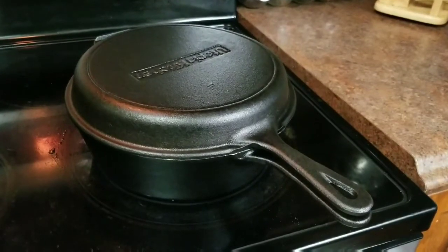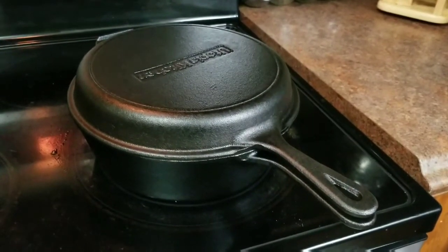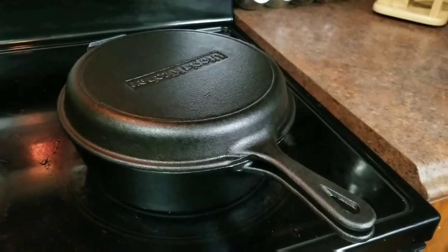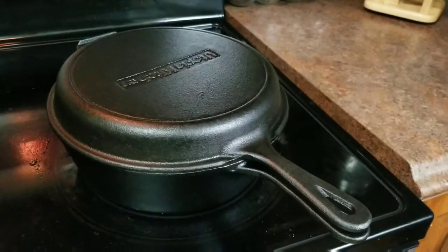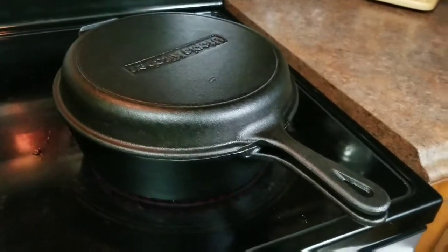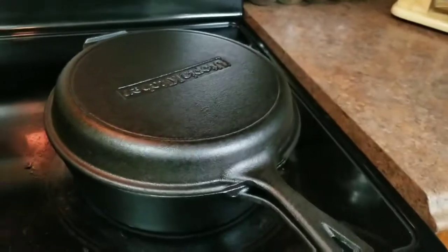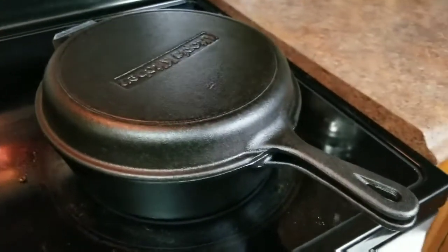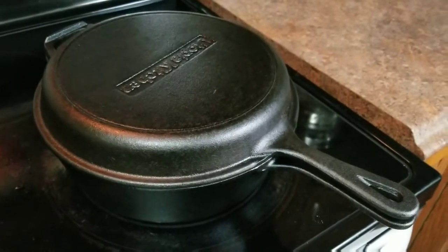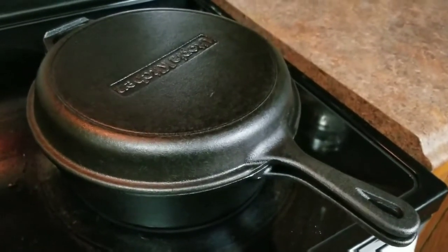Hello folks. I wanted to give you an update on the Utopia Kitchen Cast Iron Dutch Oven. It's been a few weeks now and I'm very happy with it. Today I'm cooking some spicy chili pork curry in it — that's for our lunch. I'm working from home today so I got some time to cook lunch.